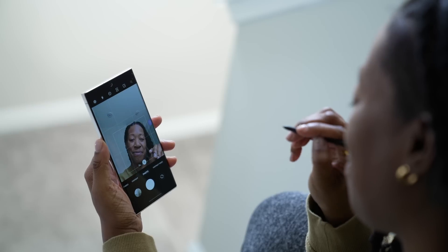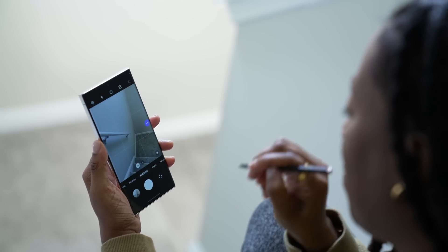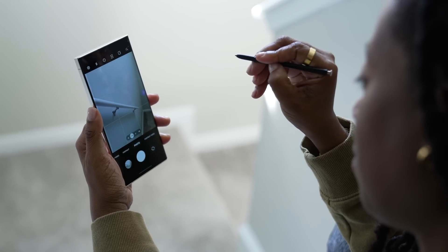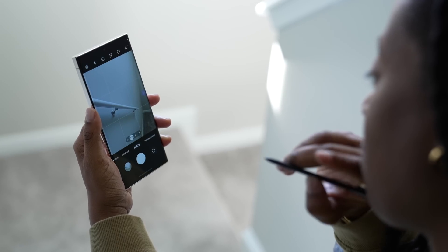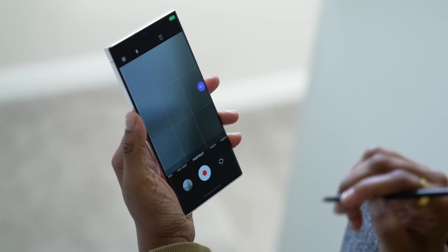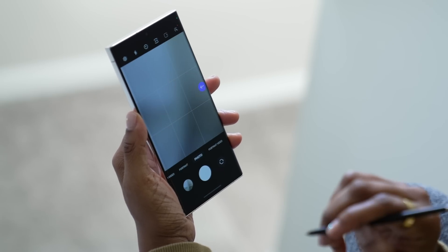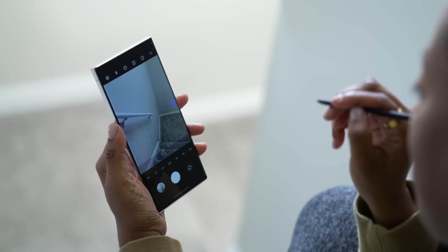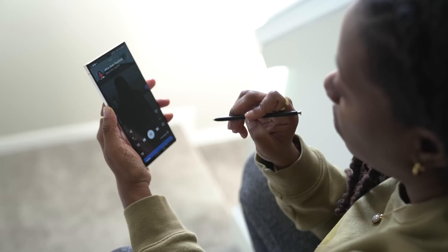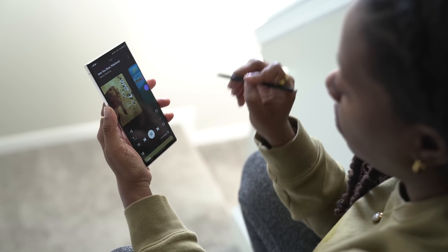These next few tips are about the S Pen. My favorite S Pen features are actually in the camera app, because it acts as a Bluetooth remote to control your camera. Press the side button to take a photo. Press and hold for a burst series of photos. Double press to flip the camera. Press, hold, and swipe to rotate through camera modes. Swirl it to zoom into your camera. On top of that, it's also good when you're listening to music - you can swipe through your music, or if you're in your gallery you can swipe through your pictures.